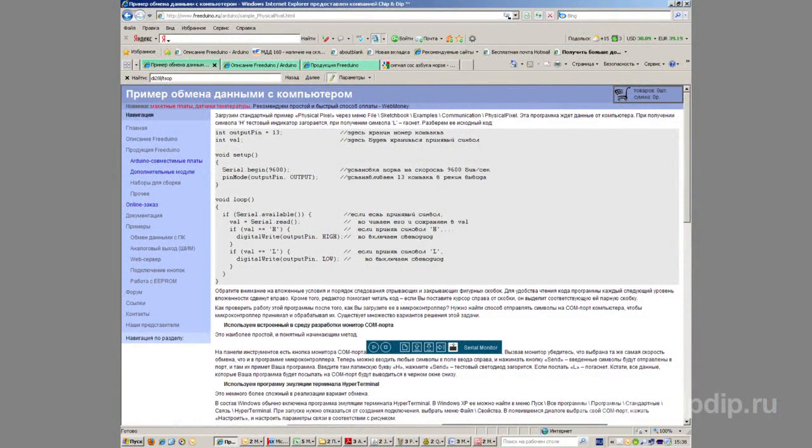Arduino is an open system. Thus, there is free access to all the specifications, electric schematics, and the source code. The Arduino community is very large, which is why you can easily find a suitable program or something similar on the Internet that can be modified according to your needs. This will help in case you are a novice.